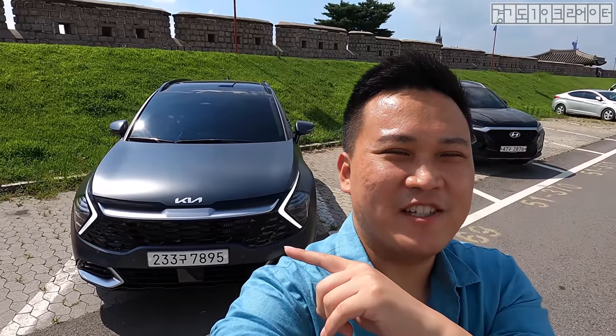Welcome to Car Seeing Korea. I introduce newly released Genesis, Hyundai, and Kia cars. The car I have behind me today is the Kia Sportage.